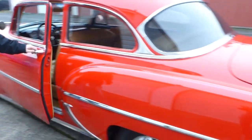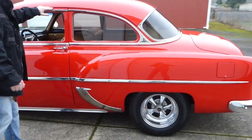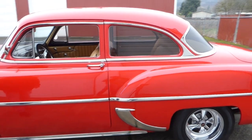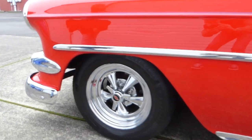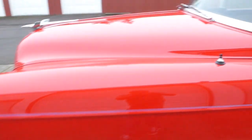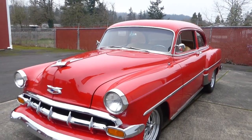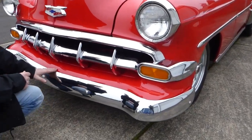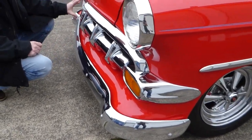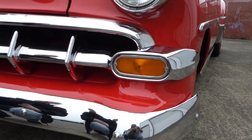Very clean. Doors shut nicely, shut lines look good — all your lines and everything. That bright work is really nice on this car. Up front, the chrome is nice — I think the bumper's been moved in slightly, which gives it a cleaner look. The chrome grille is excellent. All your lighting is nice up front and the lenses are bright.